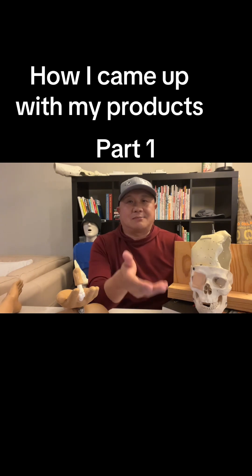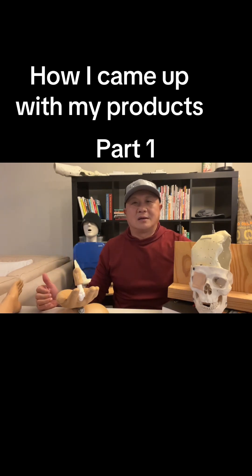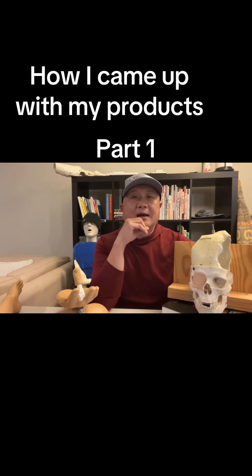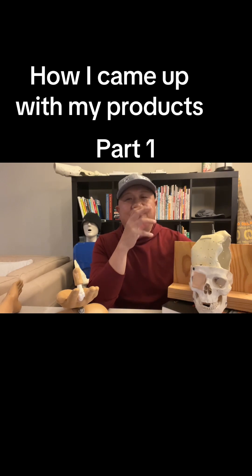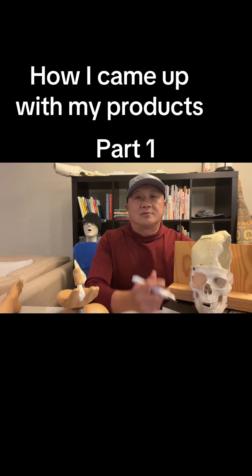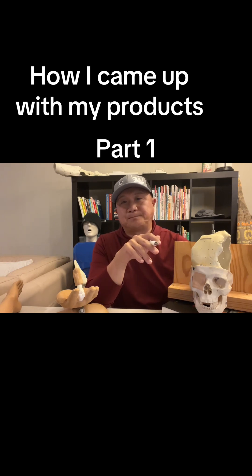Because there's CPR training mannequins. But no matter how hard I spent time looking on the internet, I couldn't find it. So one night I was a little drunk — as usual, actually — and I was like, you know what, I'm going to make my own. And that was the start.